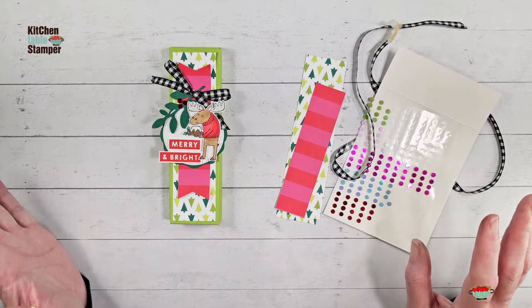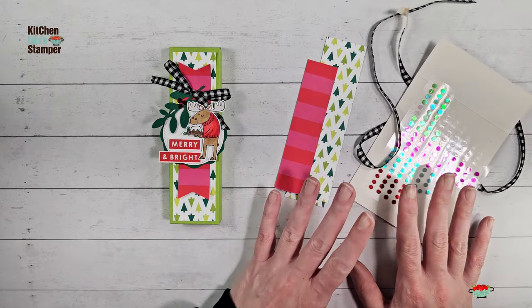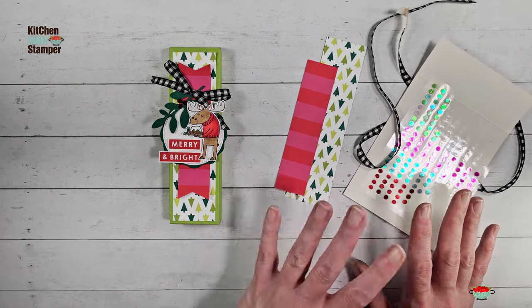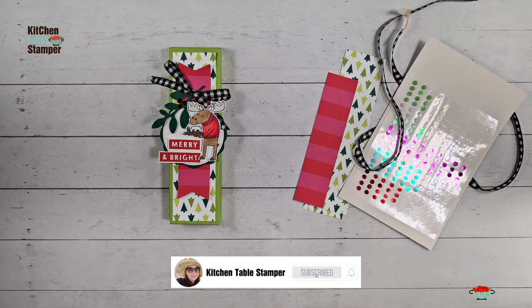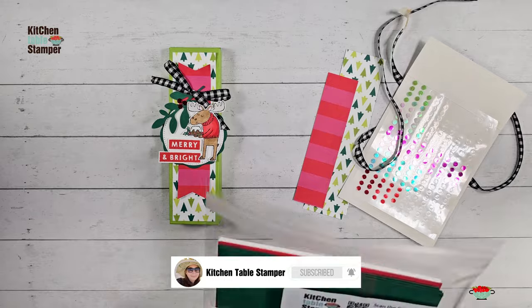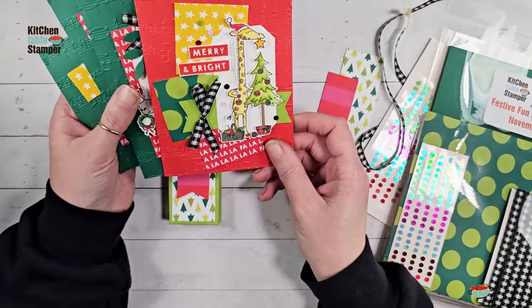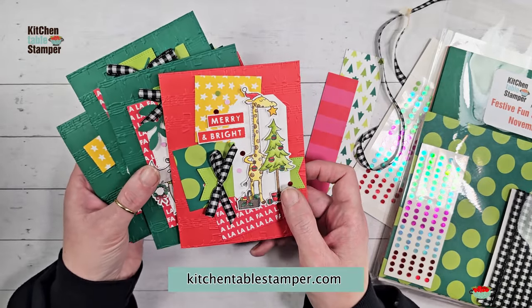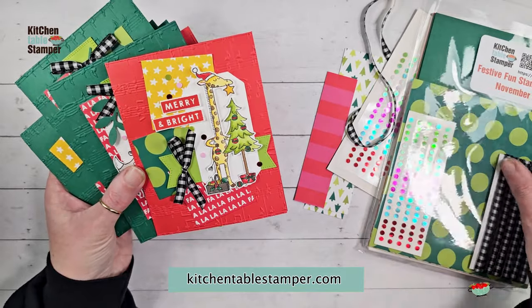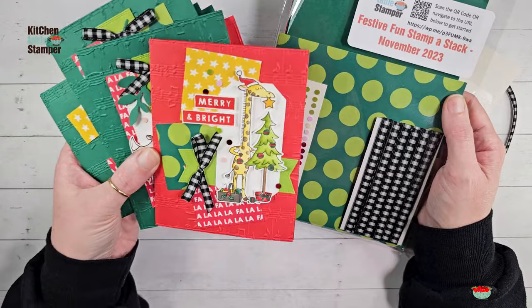Hey guys, Marissa at kitchentablestamper.com. I am so excited! This is what I have left — some of what I have left after doing my festive fun stamp-a-stack. If you missed the video series, there is a festive fun stamp-a-stack on the blog at kitchentablestamper.com. There are class packets available while supplies last.